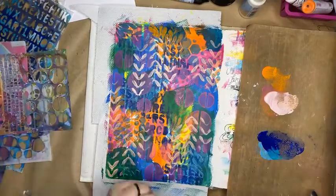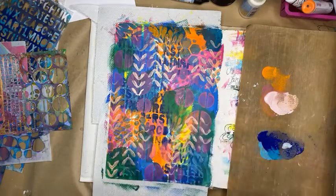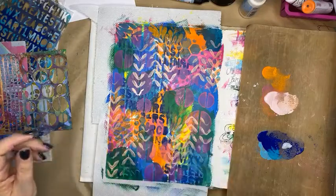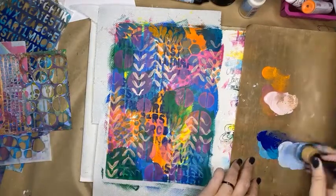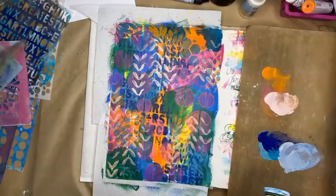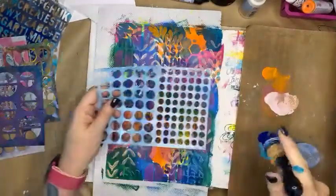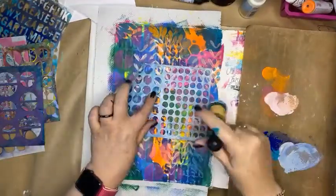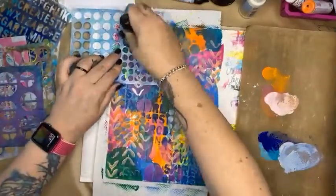I might add something like a light gray to this little pile of blues. There we go — now I have a new color. I'm going to pop some simple dots on; this is my double dot stencil. Yeah, I like that.